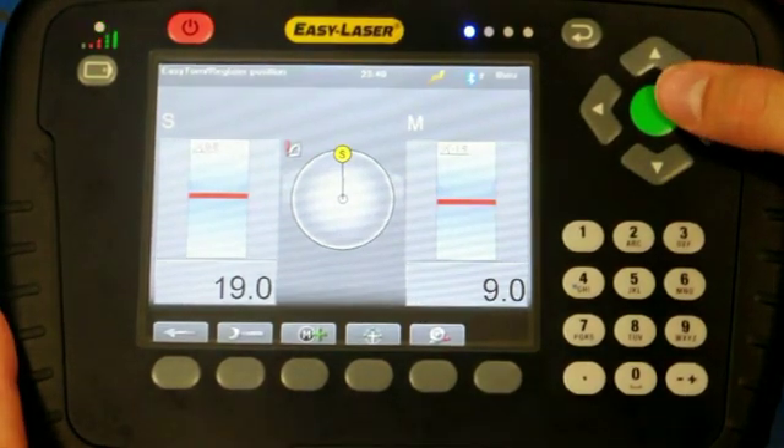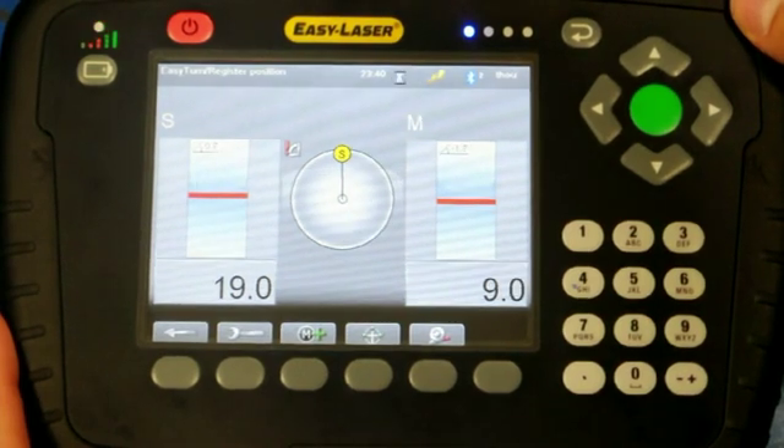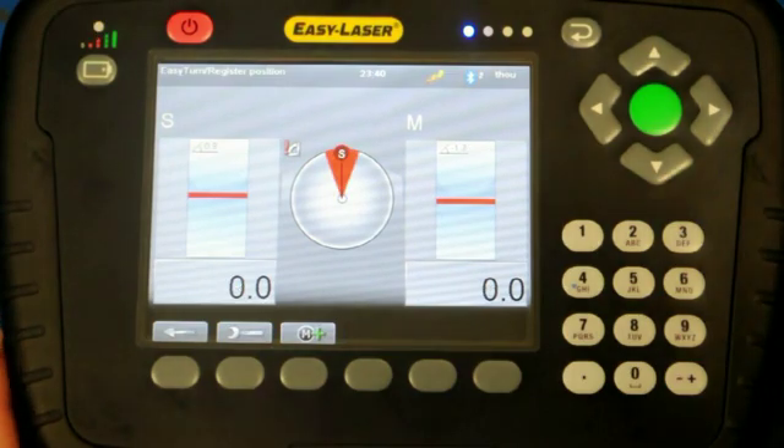To record the first measurement, the green enter button is pushed. The hourglass rotates while the measurement is recorded. We take our time doing this — the goal is accuracy, not speed.